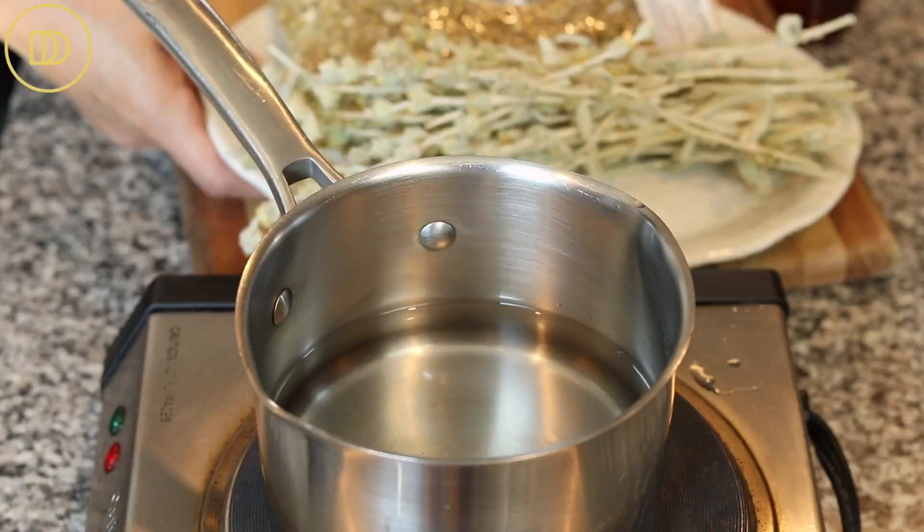Now we're going to make the syrup that's just going to perfume the cake. While the cake is baking, we'll make the syrup because we want it to stay nice and warm. I have in my saucepan almost two cups of water — about a cup and three quarters. If you can't find fresh mountain tea from a Greek store, you can definitely use four or five chamomile tea bags because you want it to be nice and strong.